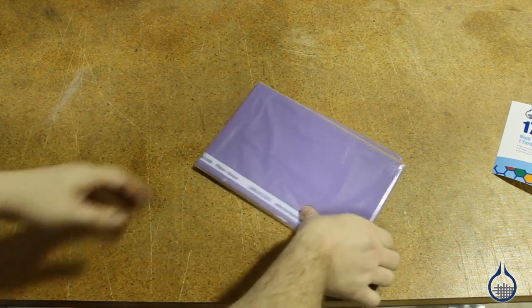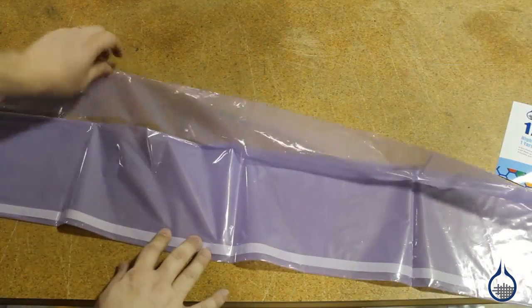This is a premium release film because it has high elongation and is ideal for complex contour layups. It is softer, more durable, and pliable than our low temperature release films. It does not tear easily and can be used up to 500 degrees Fahrenheit.